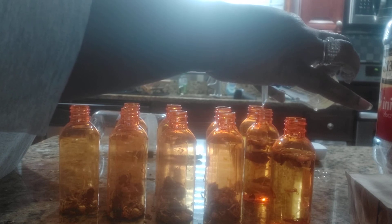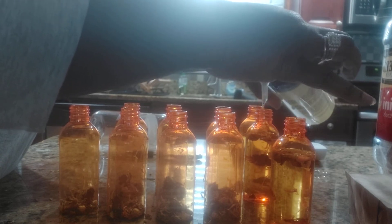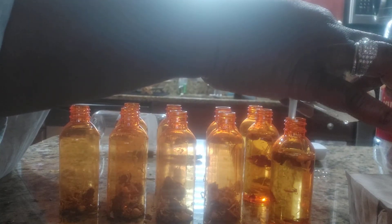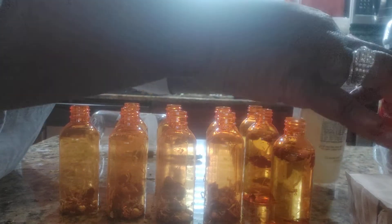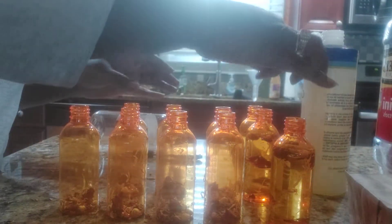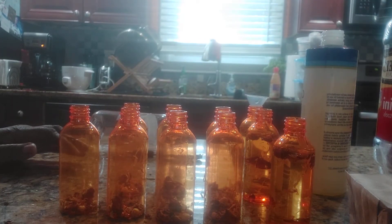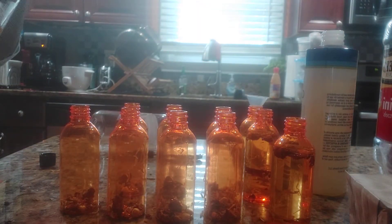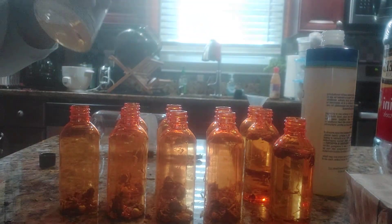I wish I had a bigger opener. Put a little bit more in this one. So you can basically see how I fill these. Once you fill all of them, I know I need to add some vitamin E oil in here. Got to put my little droplets of vitamin E oil in all of these.